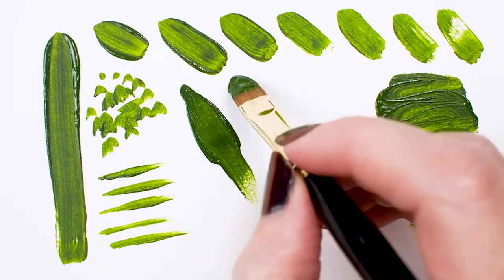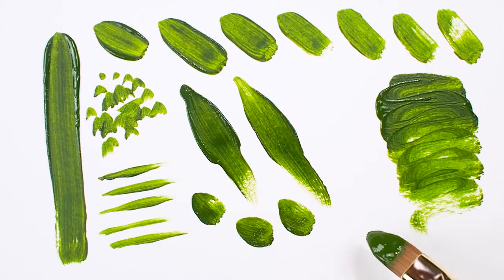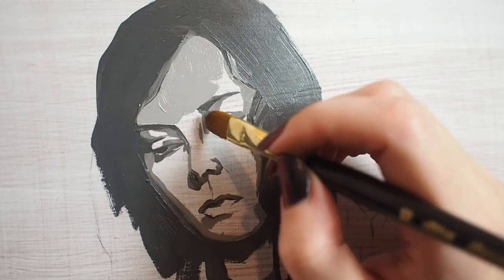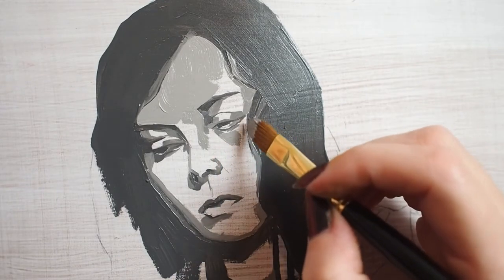Turn it on its side for medium-sized tapered strokes, or lay it flat for broad strokes. Portrait artists use a cat's tongue brush because the curve of the brush lends itself to the soft shape of the human body. Here I'm using my Renaissance cat's tongue for an oil portrait study.